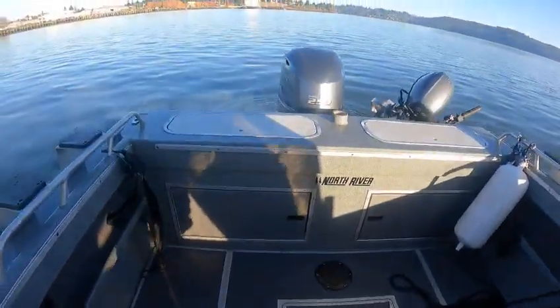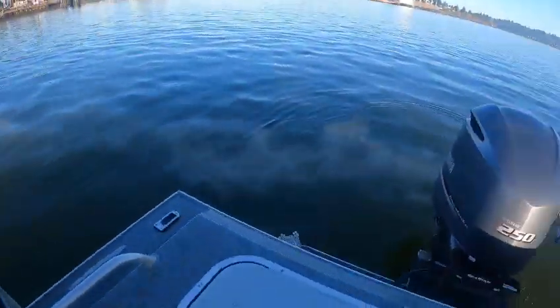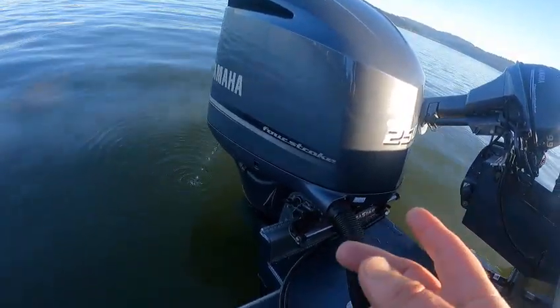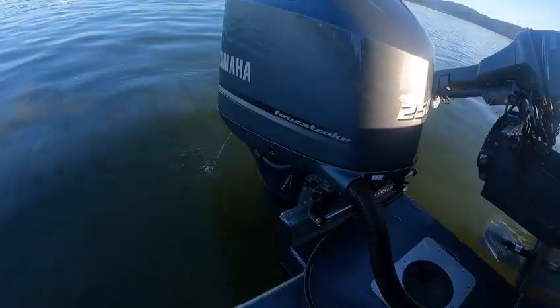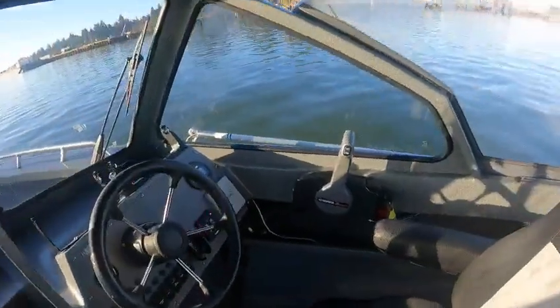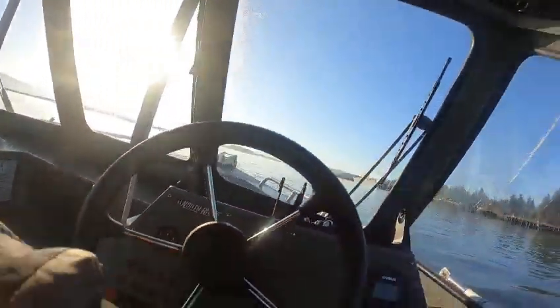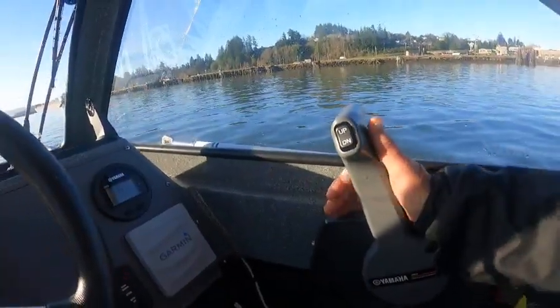I appreciate you guys trusting me and letting me take your boat out - that's an honor, believe it or not. This takes a couple seconds to get water coming out on these V6s, probably about 10 to 15 seconds. It's not like your kicker where it's automatic - just boom, now it's running. I don't see any oil in the water, so that's good. It took all RPM range as I run it through the Boat Doctor test, then put it in gear and it goes in good.